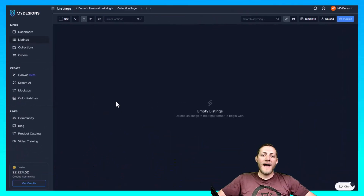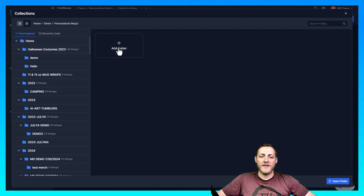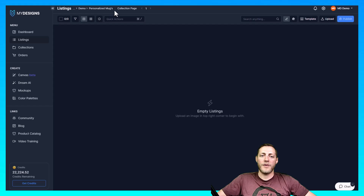I'm now on the My Designs website. The next step is to create a collection if you don't already have one. You can do that by going to Listings under the menu. Once you're in Listings, there's a button at the top where you can click 'add folder' and name it whatever you'd like. Mine is called 'personalized mugs.' Once you're in a collection, the next step is to start creating your design using our canvas system under Create.